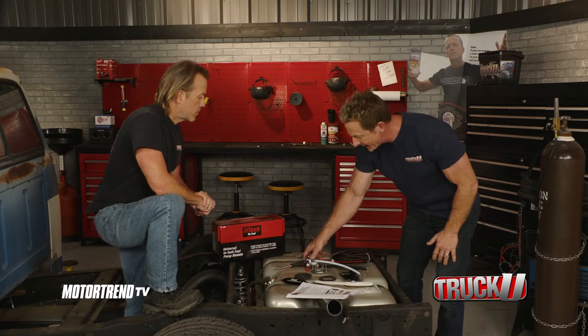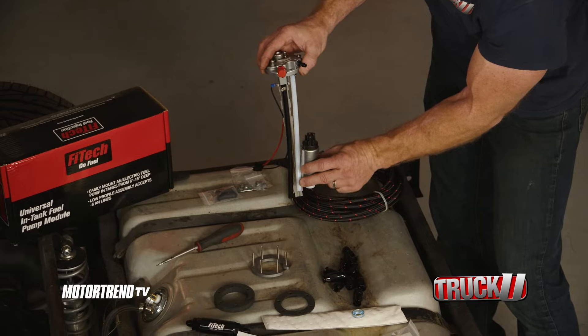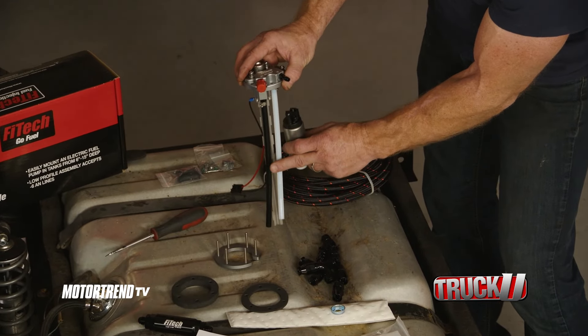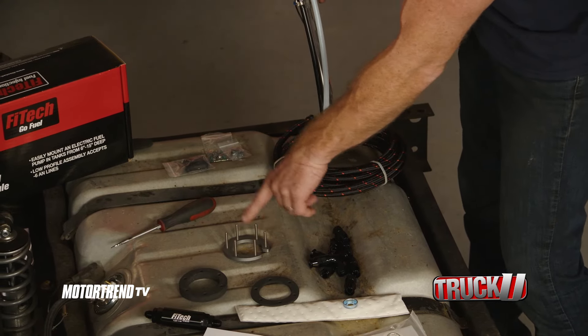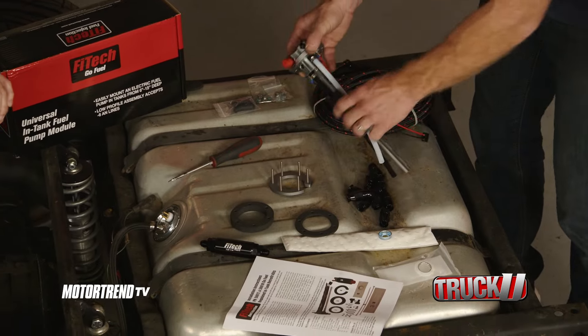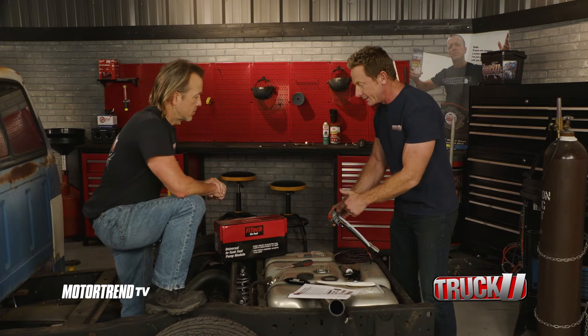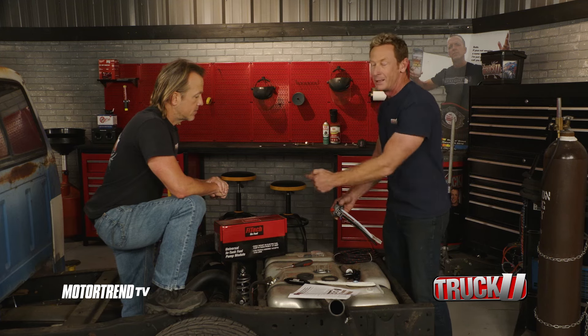It's universal in the fact that it gives you plenty of material to work with. You want the pump itself to sit at the bottom of the tank, and depending on what tank you've got, you'll cut this down so it goes to the bottom and the pump sits right there. All you have to do is get a hole saw and cut the hole in the top of the tank for this to go down into. It doesn't require a fuel regulator — it's an intake regulator, so that's one less thing you have to have. You'll have the right fuel flow and one less line because you don't need a return.